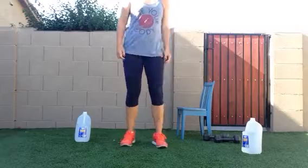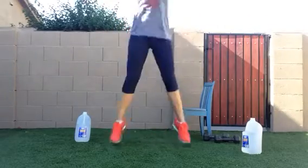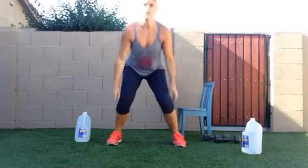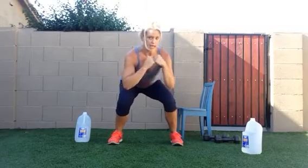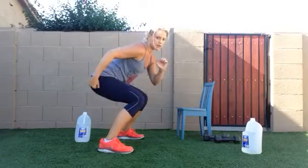The next thing I want you to do — are you ready? Squat jumps. Nice and low, feet straight when you land. Jump, reach high to the sky. A modified version: just little jumps right here. But make sure your feet are nice and straight and you're sitting back low. As you can see, my butt's going low.